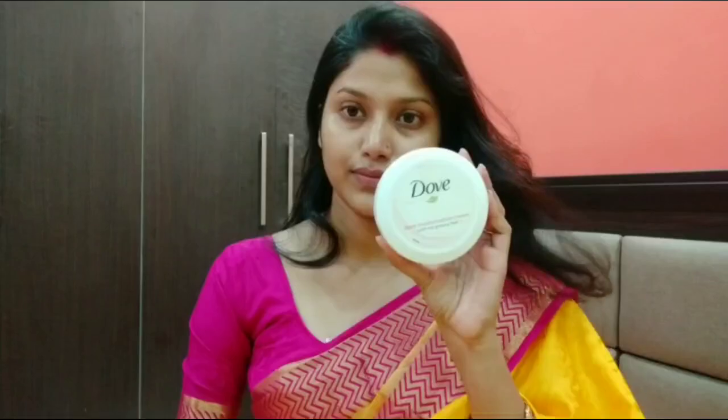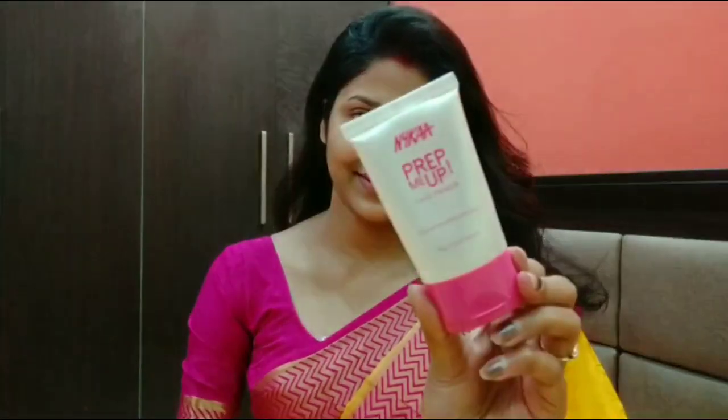First of all, I am spraying rose water on my face. I applied the rose water with tea tree essential oil and sprayed it. After that I applied the Duff Duff moisturizer — it is an oil-free moisturizer and its fragrance is like Duff soap. Then I applied the primer to the face, focusing on the T-zone area.